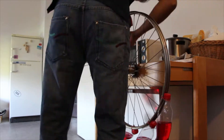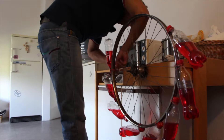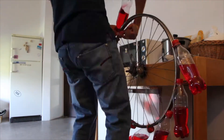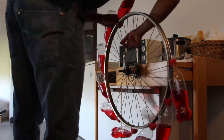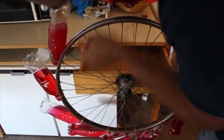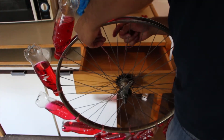In order to do this experiment, a bicycle wheel was taken. I filled some empty plastic bottles with dense liquid. Then those plastic bottles along with the liquid were tightly bonded with the wheel. It is important to hold the bottle at a 45-degree angle along with the wheel. I am binding the wheels one by one.